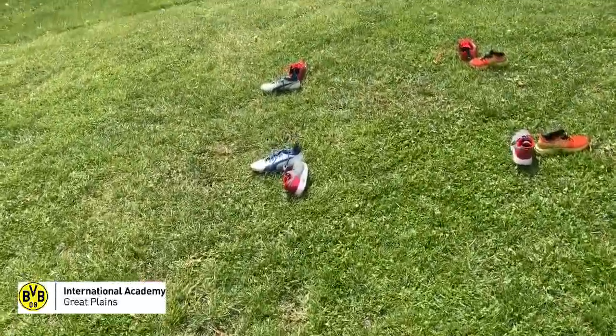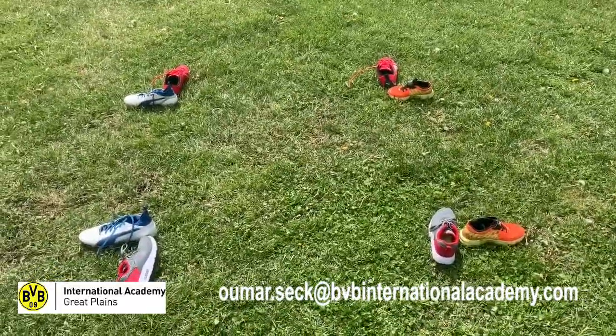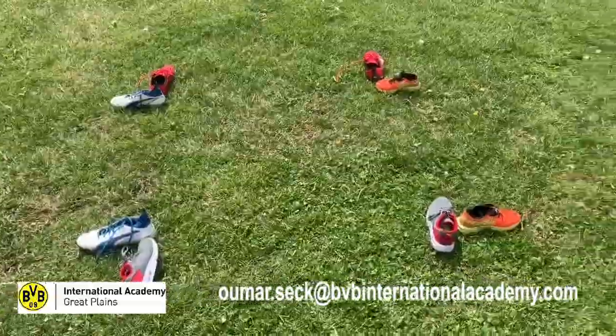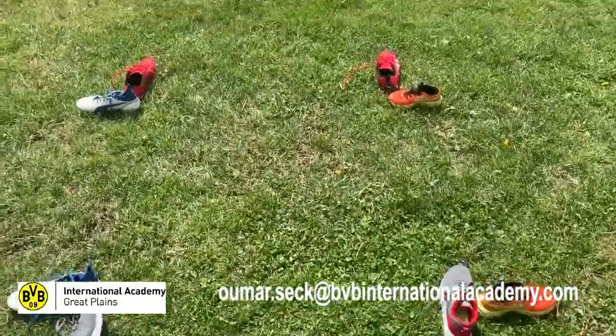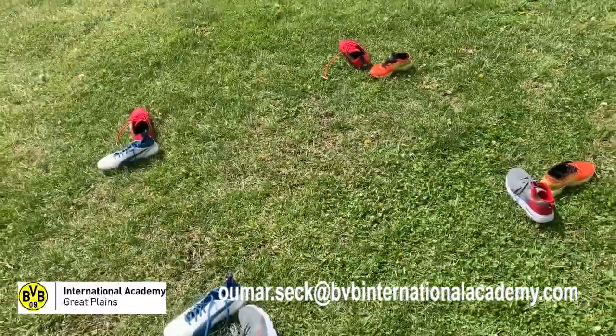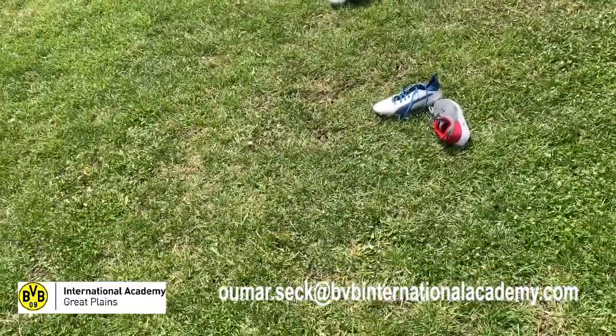Just an idea — you can do this type of drill with no equipment needed. Just try to be clever with your ideas, come up with solutions, and provide as much as you can for yourself to get your workout in. Hope you enjoy it, have fun, and let me know if you have any questions.